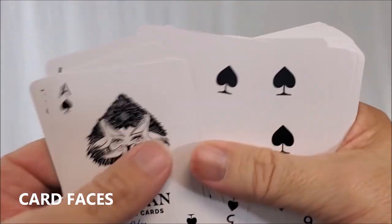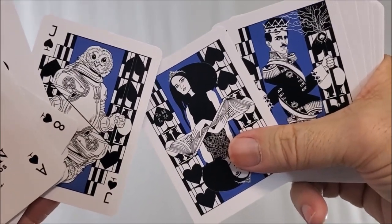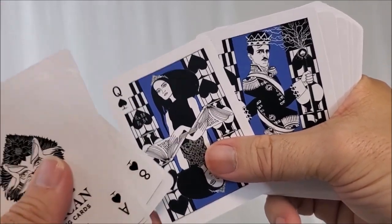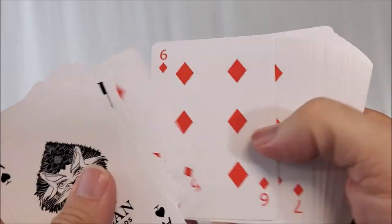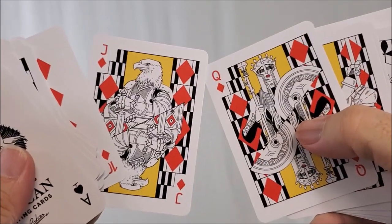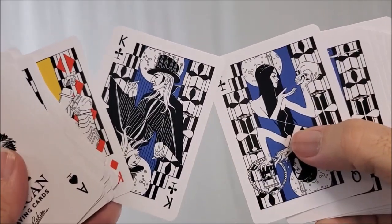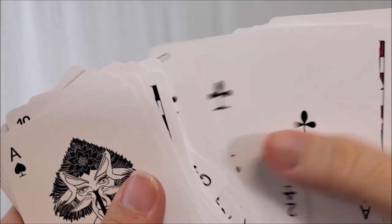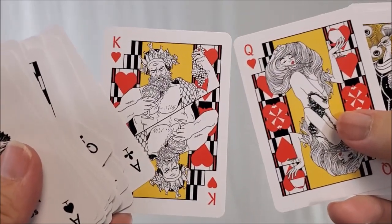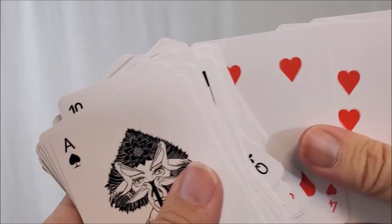Looking at the card faces, everything is completely original — a standard layout but with original pips, indices, and original court cards. Your jacks are owls, and your king and queen are original. On the diamonds, another jack which is a bird — an eagle this time — with a yellow backdrop. Going back to black suits, there's a blue backdrop. The clubs jack is a pelican with an original club pip. And your hearts jack is a peacock, with original king and queen.